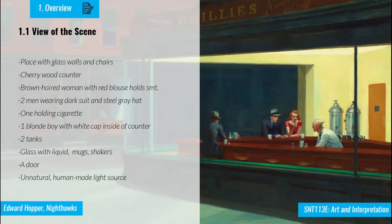Looking at the scene with the formalist approach, we can see a kind of diner on the right side where four figures are located inside. There is one cherry wood counter. When we look at the figures, there is one brown-haired woman with red clothes holding something, and two men wearing dark suits and steel-grey hats — one of them holding cigarettes. There is also one blonde guy with a white cap inside the counter. We can see two metal tanks, one door whose destination is unclear, and an unnatural light source coming from around.